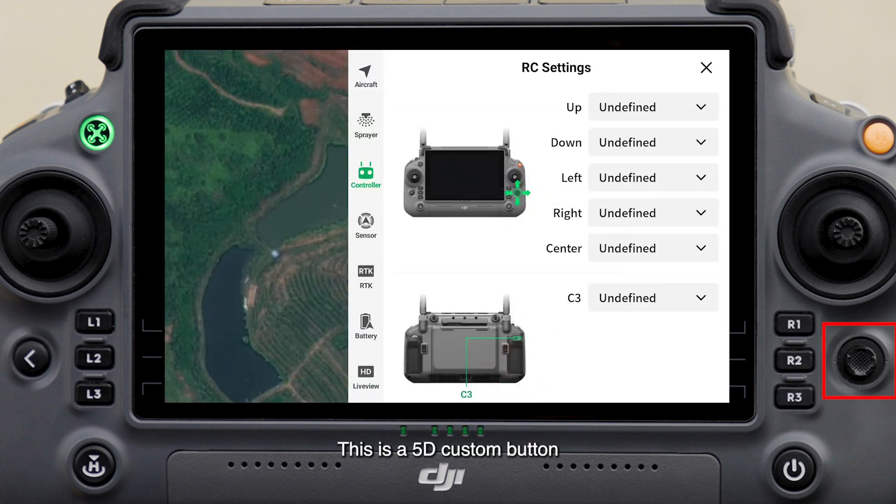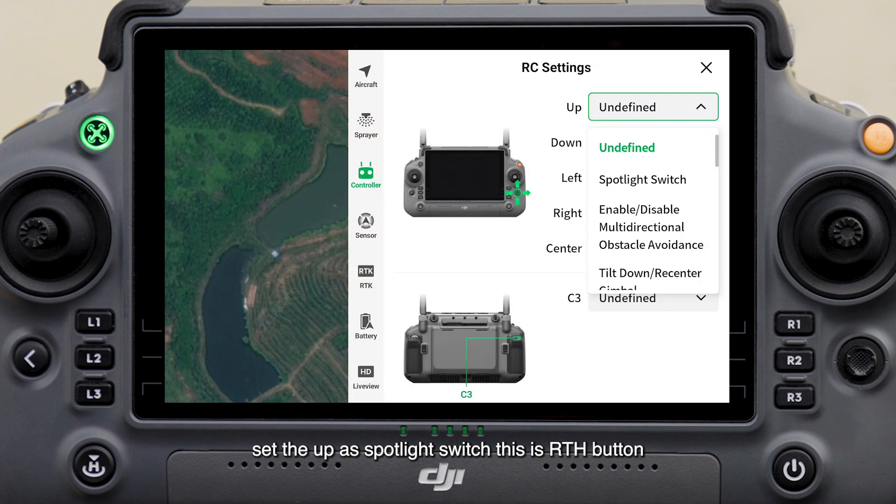This is a 5D custom button. The operation method is to press the middle button down or toggle the buttons in the four directions. In the remote controller settings, you can set these five buttons — up, down, left, right, and center — to different shortcut functions. For example, set the up button as spotlight switch.